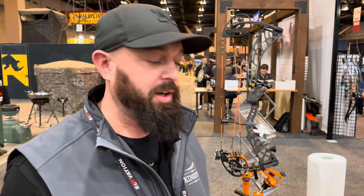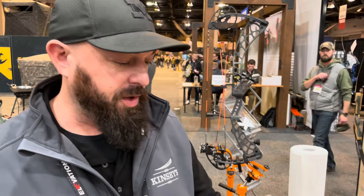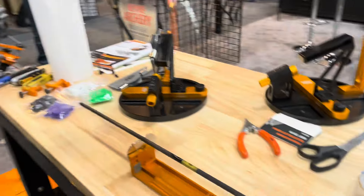Welcome to the 2024 ATA Show. I'm Dale Howe, and we're in the October Mountain Products booth. Today we're going to introduce you to the Flight Deck Aero Spinner.